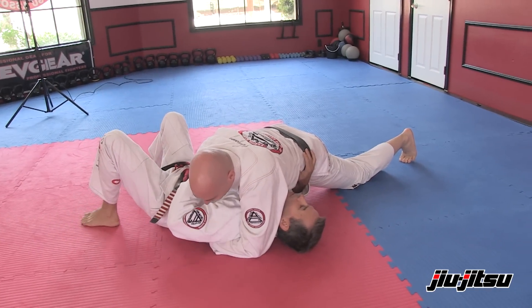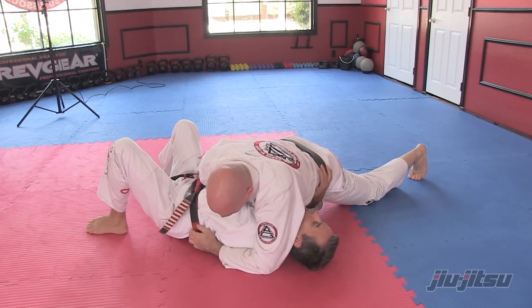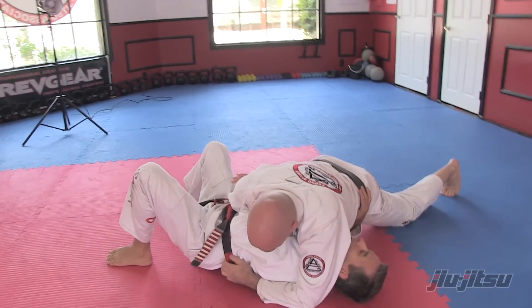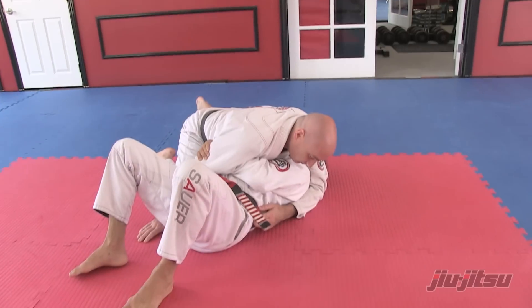Basically what I'm trying to do is keep my left arm hidden on his side. I want my left arm to be hooked right here behind his elbow. The second sequence is I don't want my left arm to be flat on the ground like a pancake.